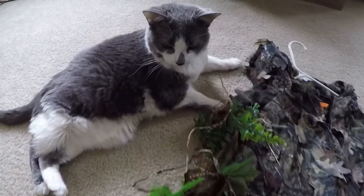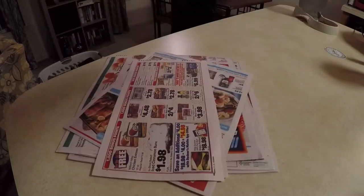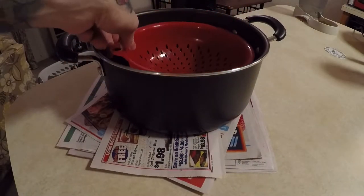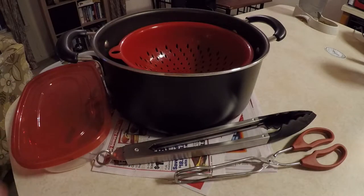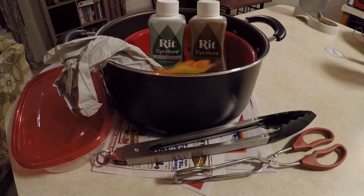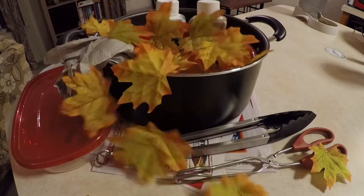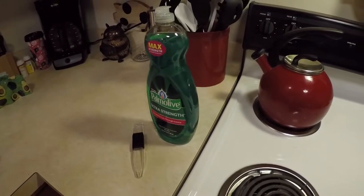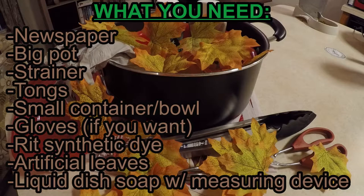Let's get started with what you need. Grab some newspaper, a big pot, strainer, tongs, small container or bowl, some gloves if you want them, RIT synthetic dye, and of course your artificial leaves. You also need some liquid dish soap and a measuring device. Here's a list for you to screenshot — help yourself to some links in the description.